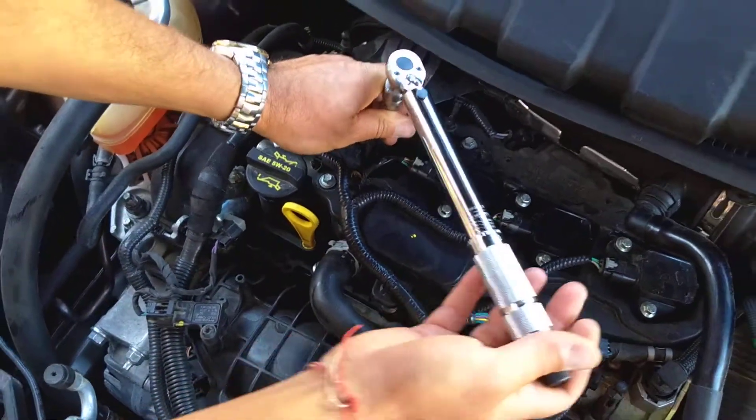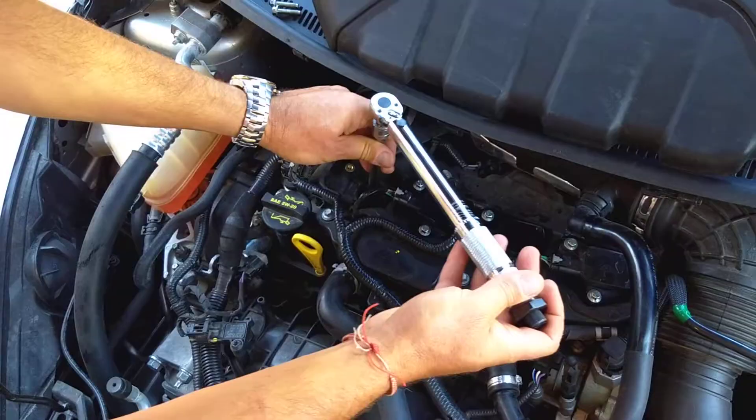Right there — that's it. That's enough, guys. That's how you torque down the spark plugs.